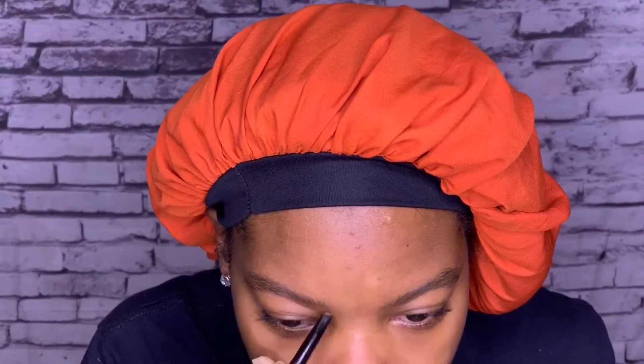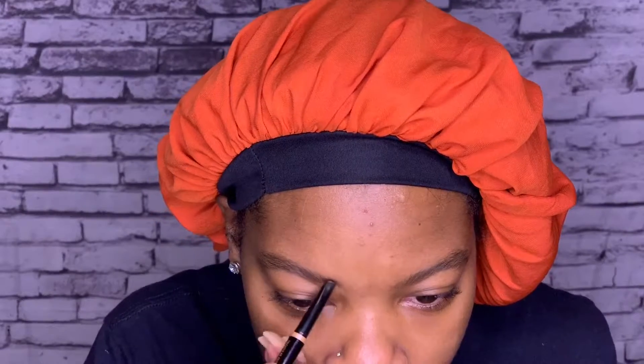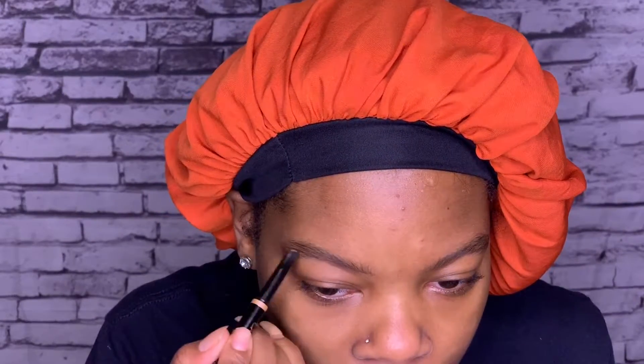First I like to go in with my Anastasia Beverly Hills Brow Definer. I'm just going to brush my eyebrows in the direction that they're going. They need to be arched, but I'm not looking for the perfect brow right now because my hairstyle is bangs at the moment, so they're going to be covered. I just want them to look a little bit more fuller.